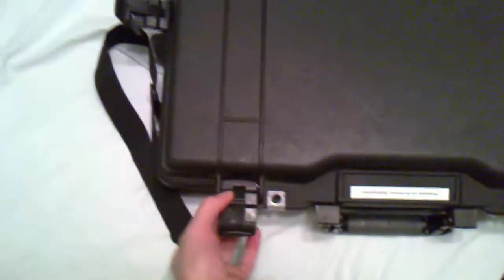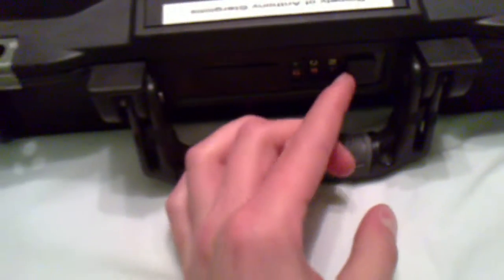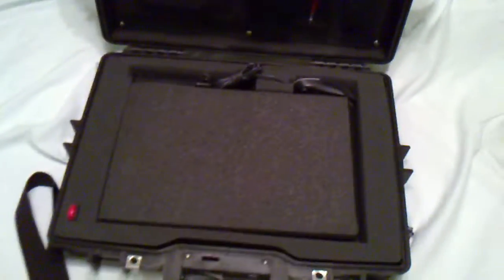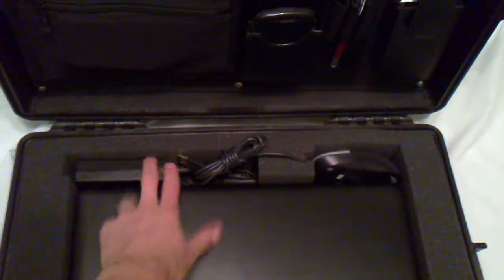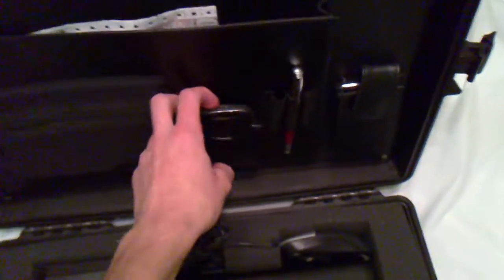We have two latches, and two reinforced holes to put your own locks in. There's a combo lock which you pop open. This case is made for a laptop or whatever else you want to put in it. Inside we have protective foam, and I have my laptop, mouse, charger, and my BlackBerry.